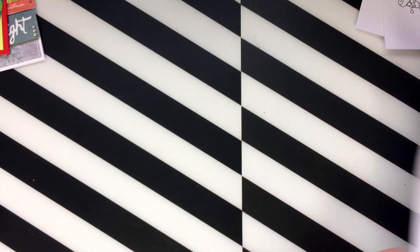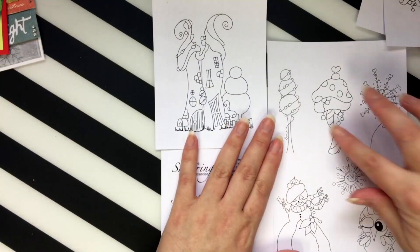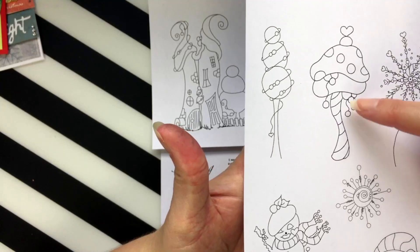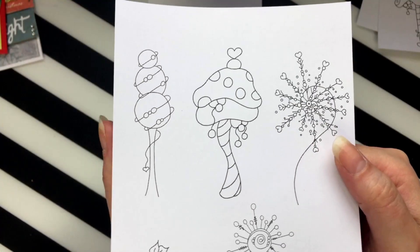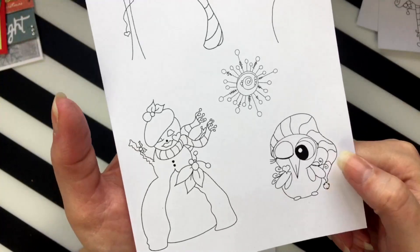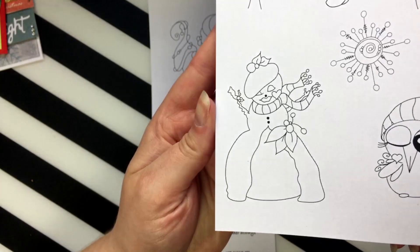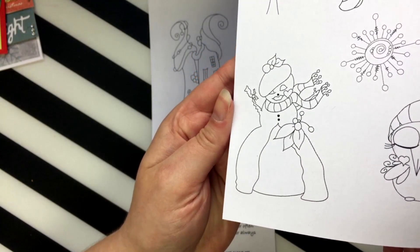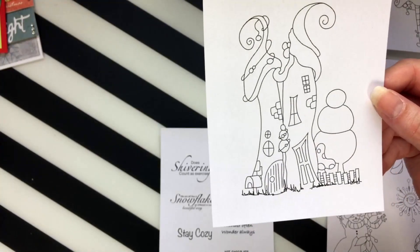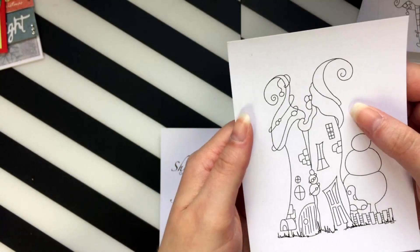If you buy the whole collection you get some sentiments, as always. You also get this lovely set of trees, a little mushroom tree. I love this little snowflake — so pretty, it reminded me of fireworks, like a Catherine wheel or something. Another snowflake, this cute little bird — so sweet — and the snow woman in her little dress, so cute.